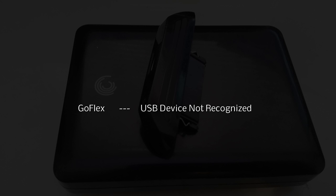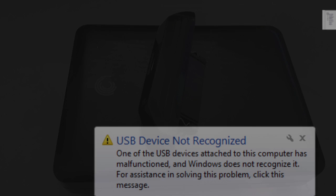Recently, I have been having troubles with my Seagate GoFlex external hard drive. After plugging in the cable, the drive would spin up and the light would come on, but it wouldn't connect to the computer. I would get the USB device not recognized error message.